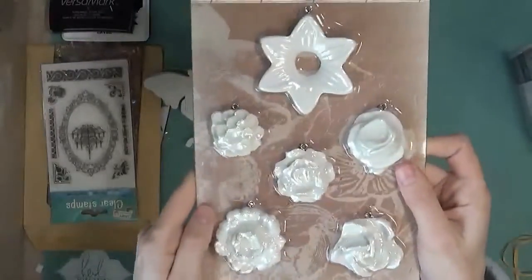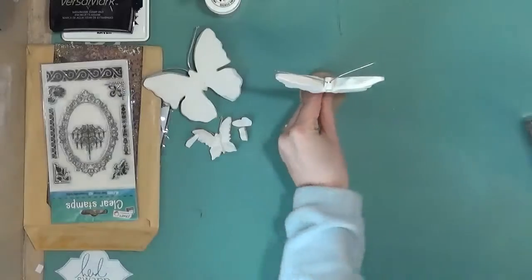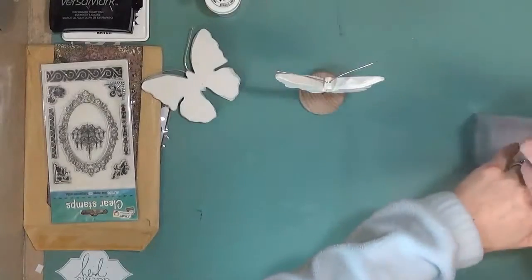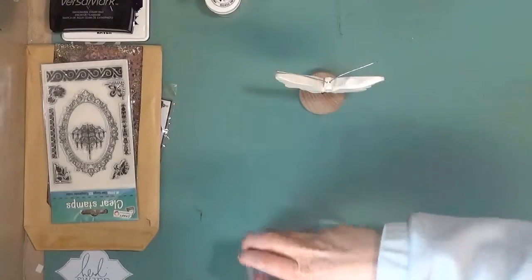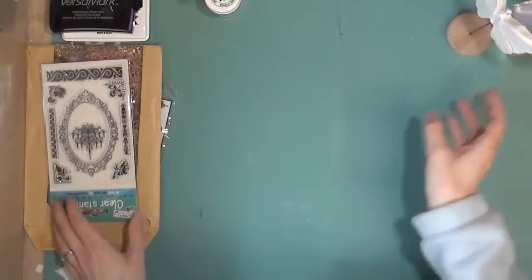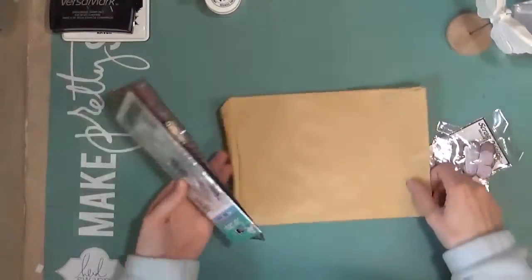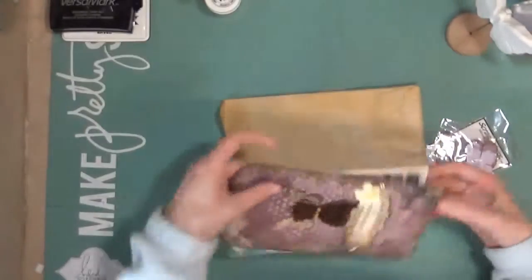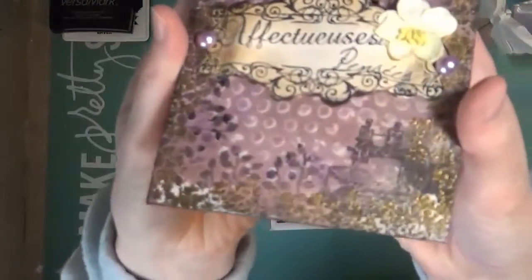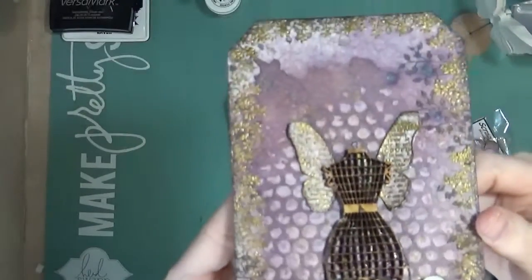So I'm kind of excited to play around with these and see what I come up with. Our mail was on hold while we were in Phoenix for Creativation, and when I got back I had my package from my Secret Santa. So I wanted to show you what that was. My Secret Santa is in France, and she sent me this gorgeous tag — there's so much texture on that and shimmer, and it's just so pretty.